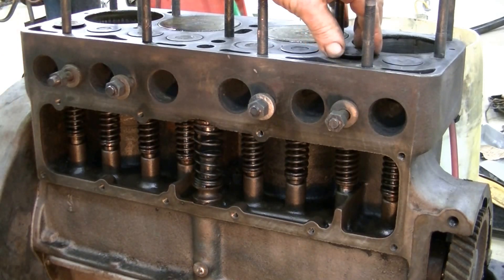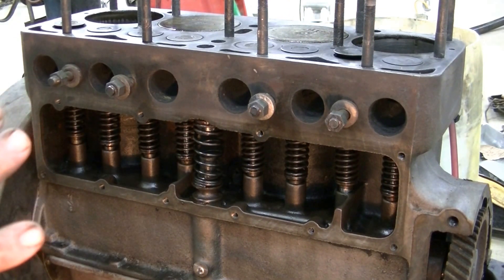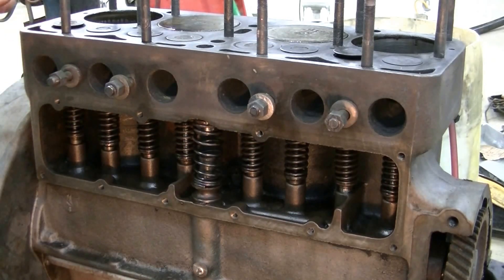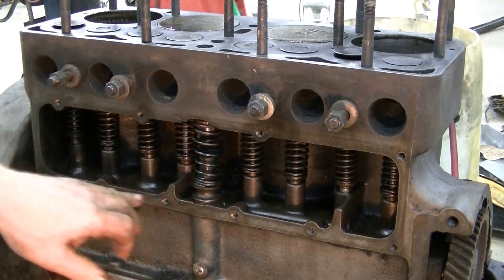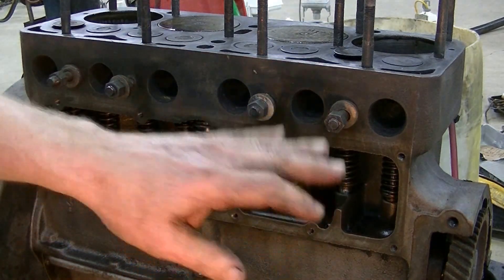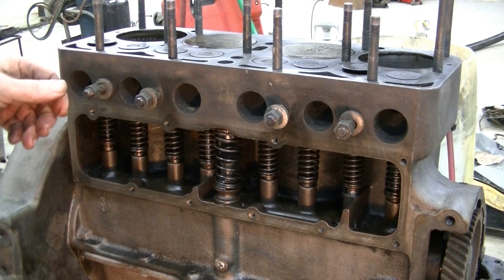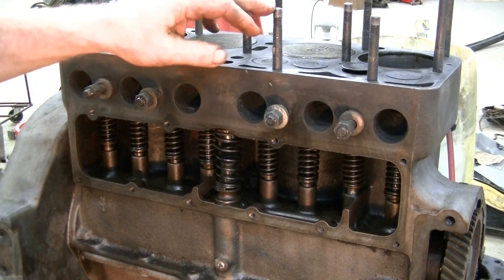The valves themselves have got a bit of wear on the stems — more than normal — but since the compression is good and the engine runs fine, we're just going to leave all that alone and put in a fresh gasket. I've cleaned the cooling jacket holes, had all the studs out to redo them, and made sure the threads are all good. Every bolt hole is tapped and every thread is cleaned so you can get a proper torque without the nut binding on the stud.